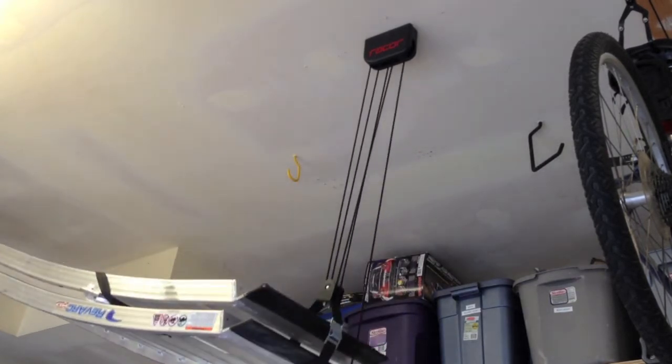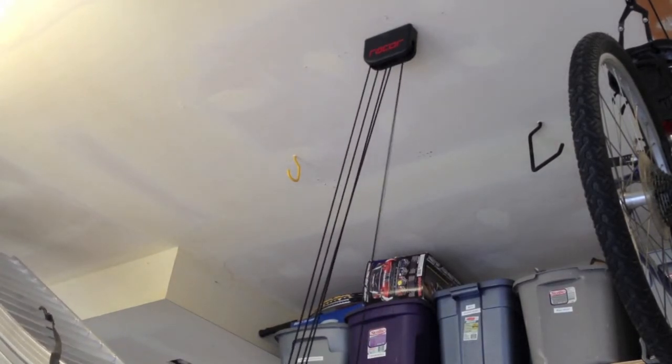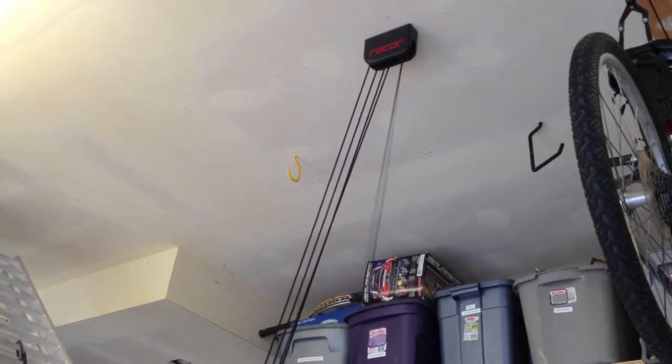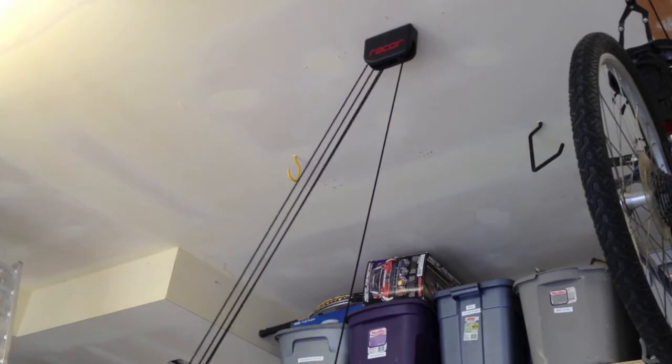Because of the mechanical advantage, these 48-pound ramps are feeling like maybe five pounds. It uses three pulleys, I believe. And as you can see, they come down just like that.